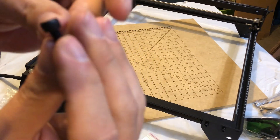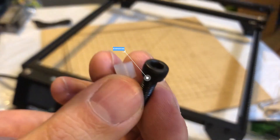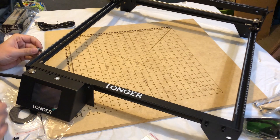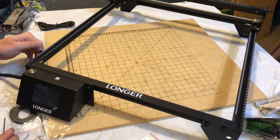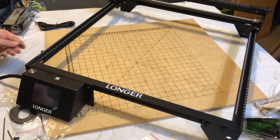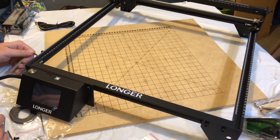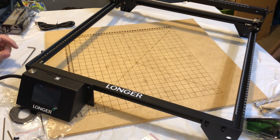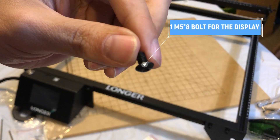Now we're going to grab a screw and an isolated cylinder — basically it's a spacer for the screw so it doesn't go in all the way, leaves it out. This is basically going to be your end stops. And I guess it just doesn't have limit switches. Maybe they'll have an upgrade later to replace these with limit switches. Then you're going to grab another screw for the left side of your display to make sure it's nice and secure.